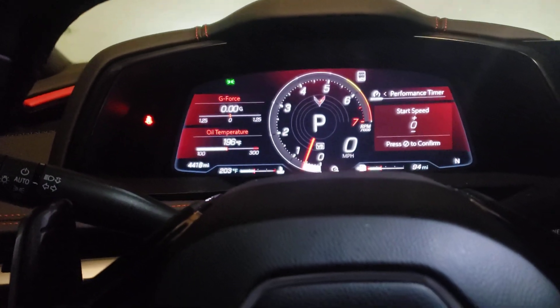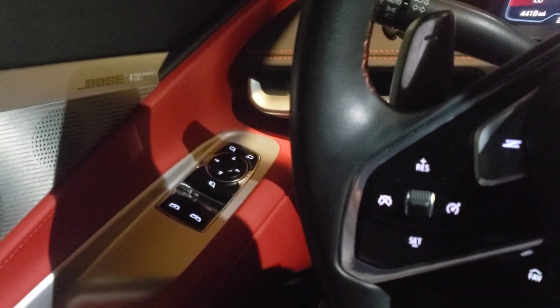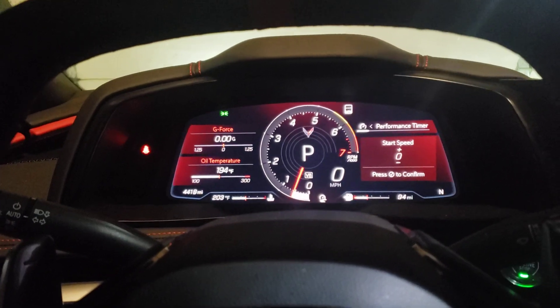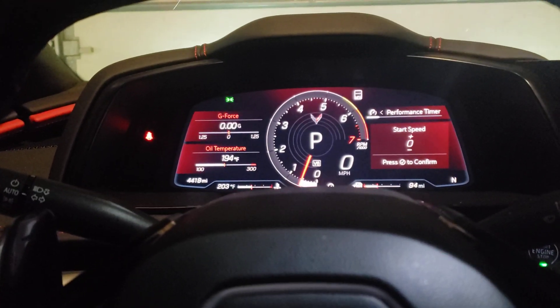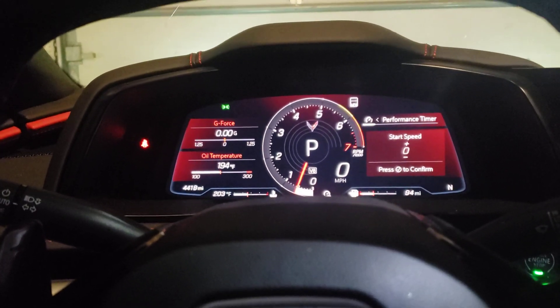I'm just giving you a basic breakdown of what it's like to be in the cockpit of the C8. Over here to the side, you control your mirrors — your window up and down — and this controls your mirrors. Just basic setup, letting you guys know how to operate, because some people get in C8s and have no clue what they're looking at or doing.